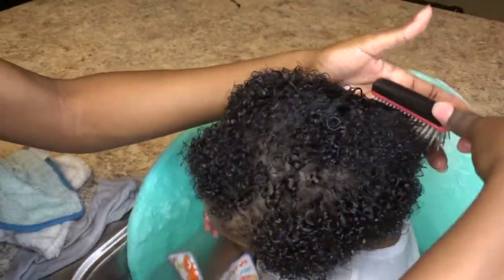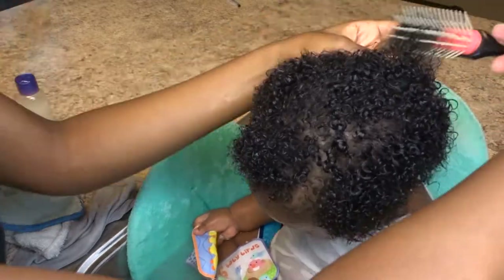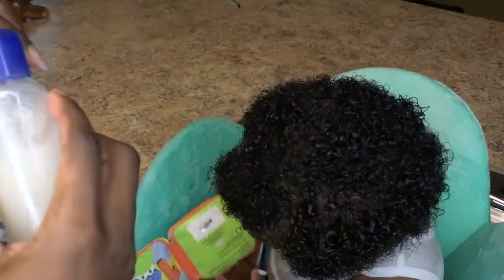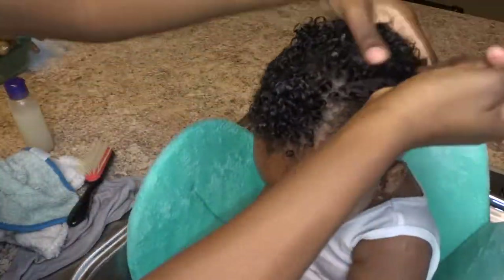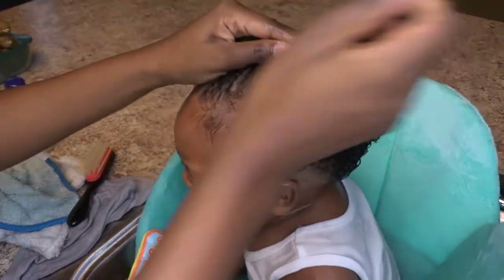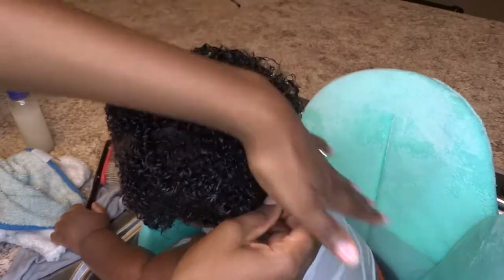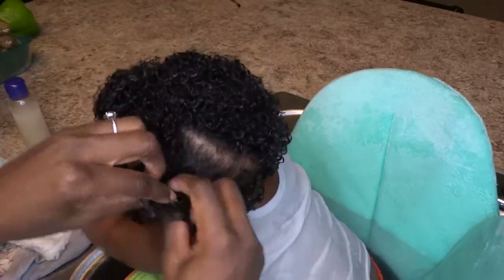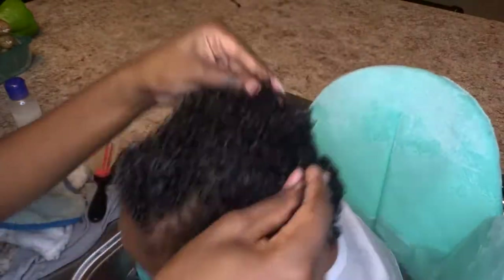This is literally my favorite part of washing his hair because I just love to see his little baby curls popping. I'm adding some more aloe vera detangler because I want to make sure his hair is literally saturated — it just feels so good in his hair and makes it so light and soft. I'm making sure I get it everywhere, especially in the back, since that's the weakest part of his hair because he lays on his back all the time.